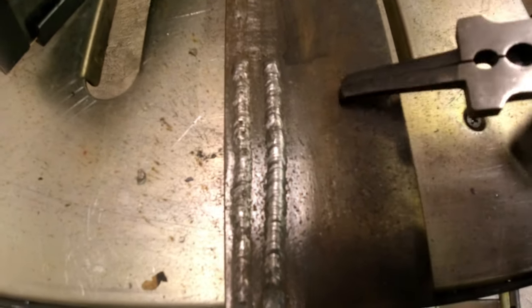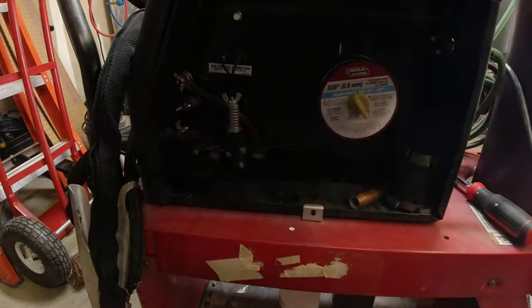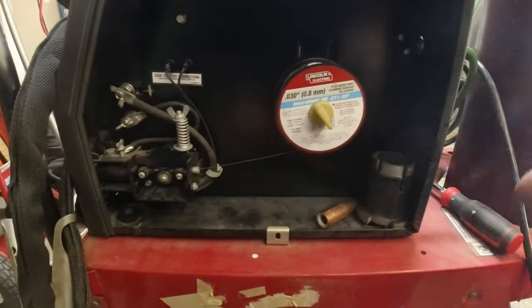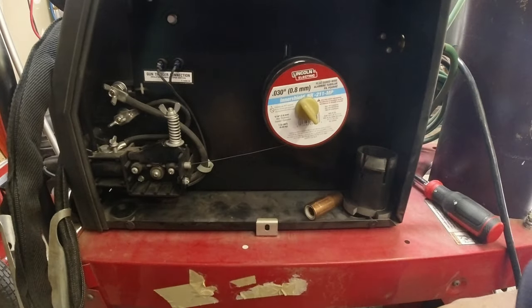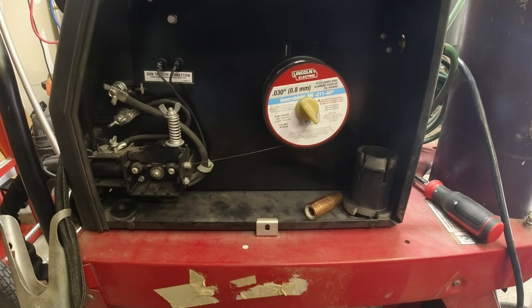If you're just starting, grab thicker material. This half-inch is way too thick for this type of welder, but it's great if you've got it laying around — just practice your weld strings. Now we're going to take the spool off, change our guides to 025 thousandths, and also change over our tip.